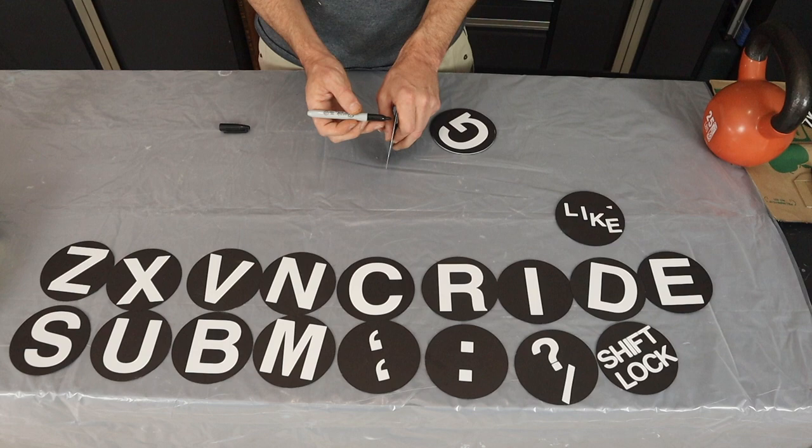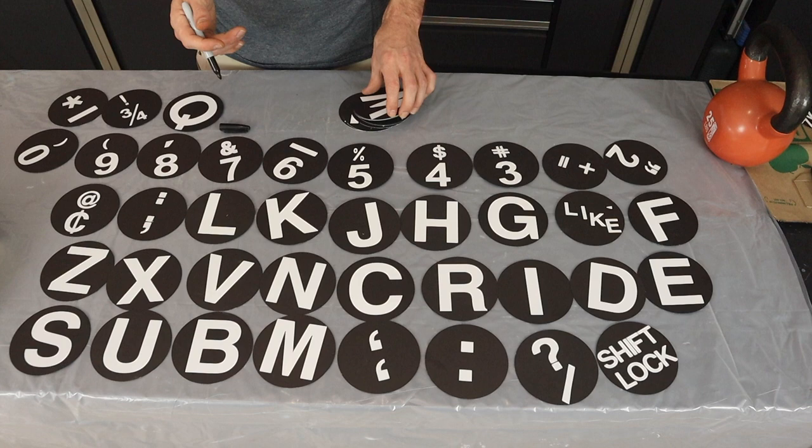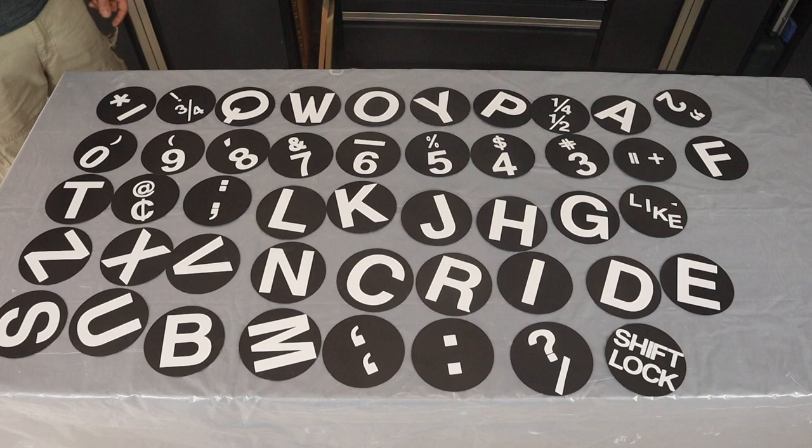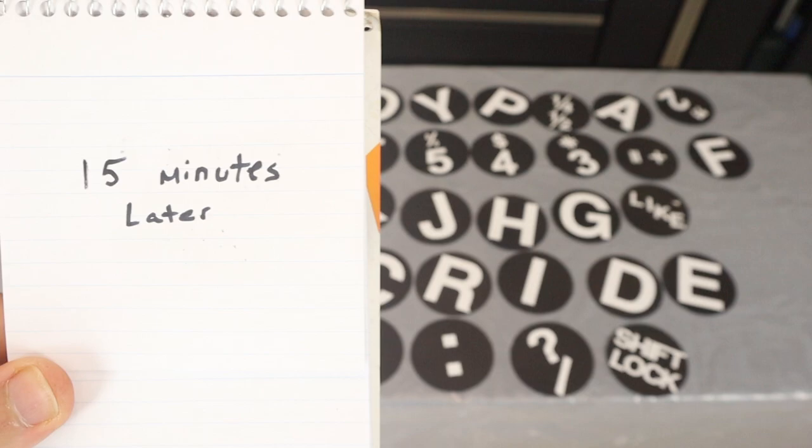We're using Mod Podge to seal everything up and protect the paper and the letters from being absorbed into the resin and vice versa. It's important to give a 15-minute wait time between coatings, as we ended up doing about four or five coatings.